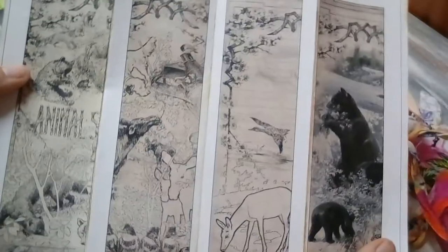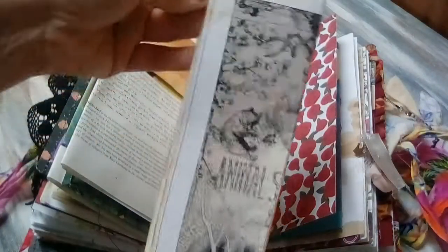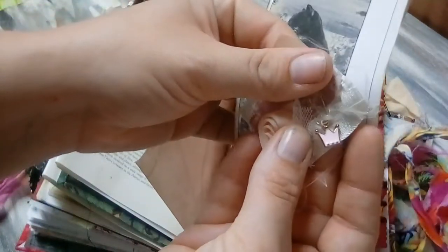I just wanted to include this paper that has all these animals, because there are so many animals in Alice in Wonderland. And I just inked in between all the lines and all around the edges because it's just cool — it adds a cool appearance. There's another charm on this one — it's a crown, a pink enamel crown.